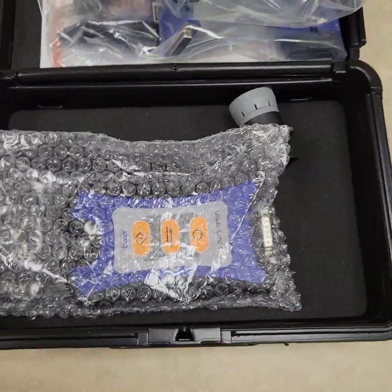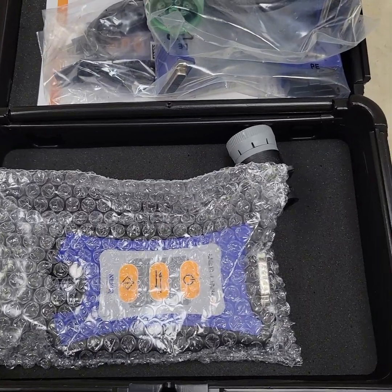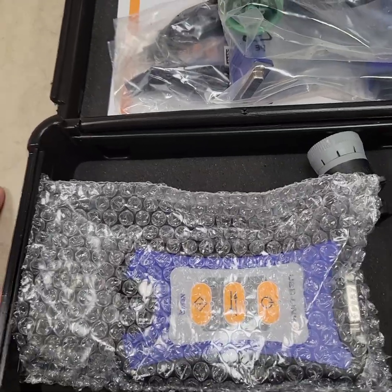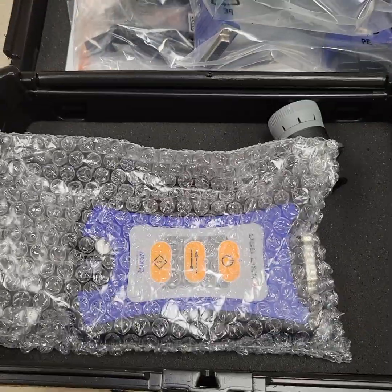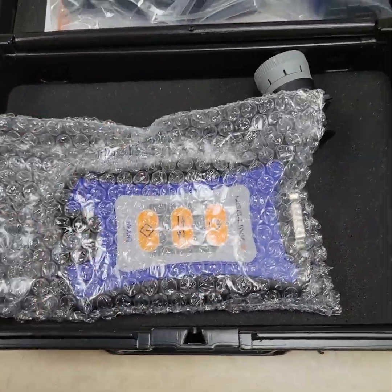In terms of the software this unit will work with: Detroit Diesel Diagnostic Link, Cat ET, Cummins Insight, Hino Explorer, Mack/Volvo, Wabco Toolbox, Freightliner Service Link — any OE software you can think of. This adapter would be the one for your software and your truck.